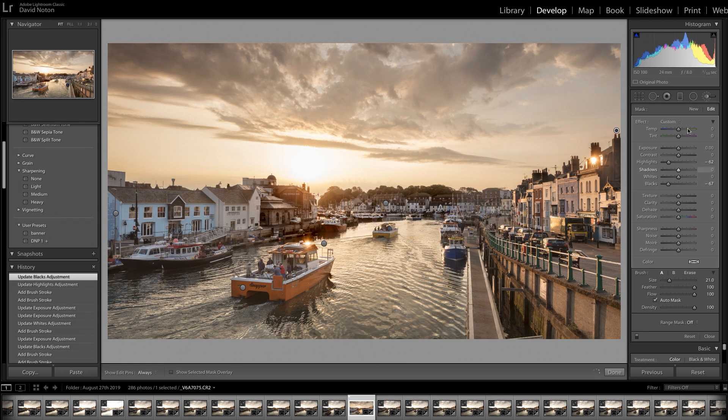And I'm going to come back on my exposure and darken it down. And that's quite a transformation, isn't it? I hope you'll agree — I'm quite pleased with that.